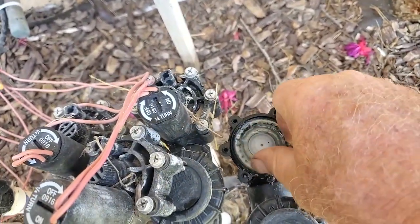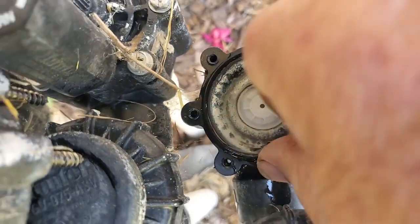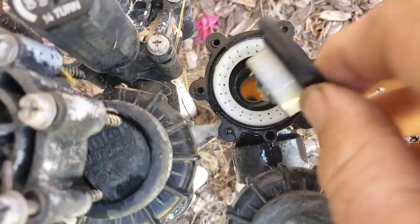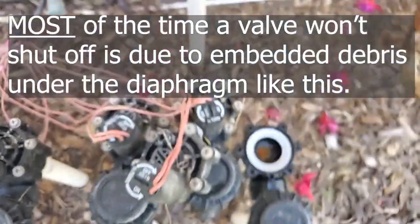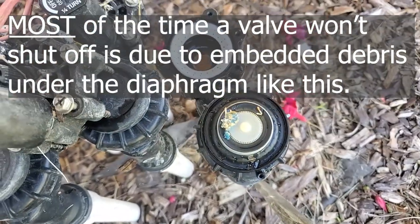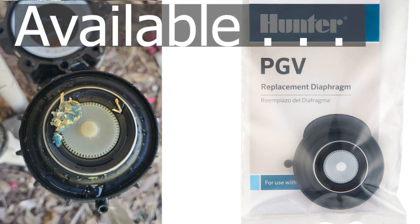Get the bonnet off. Let's see how scummy the diaphragm is. That doesn't keep it from shutting off, but look on the underside — oh my gosh, look at all that. That will keep it from shutting off. There's so much junk embedded in it, so I'm going to put a new diaphragm in.